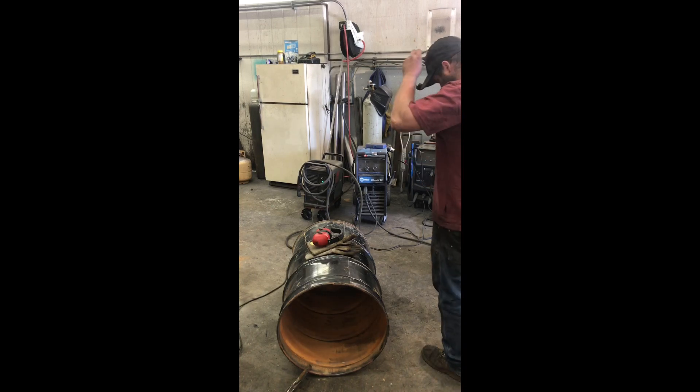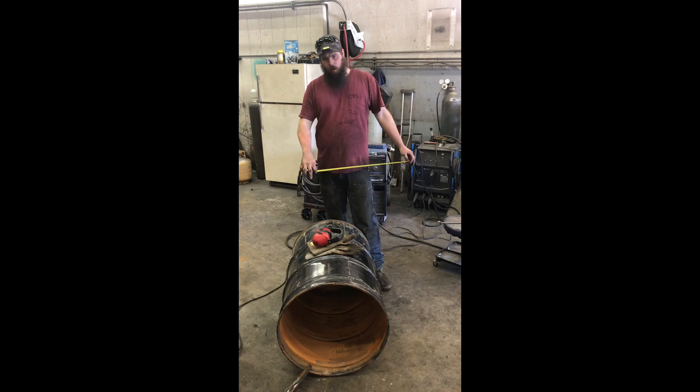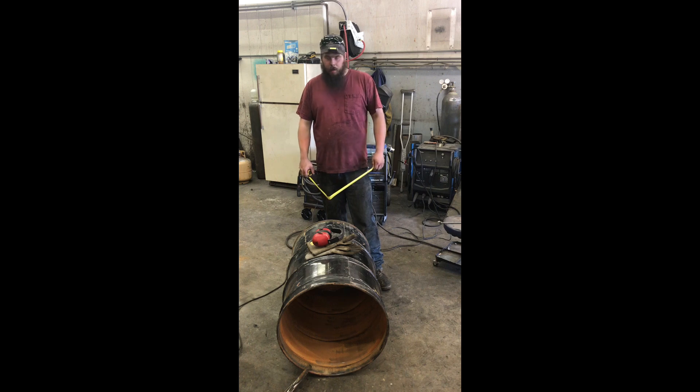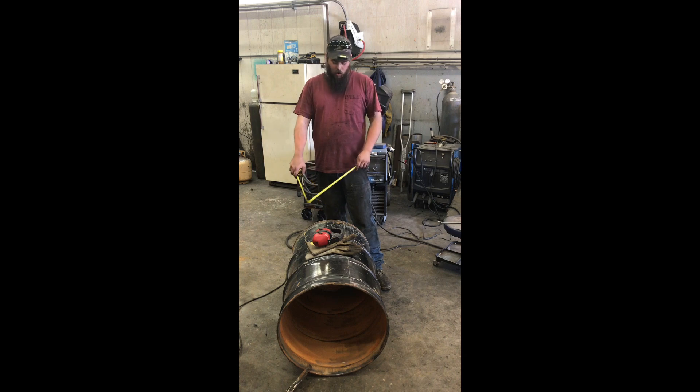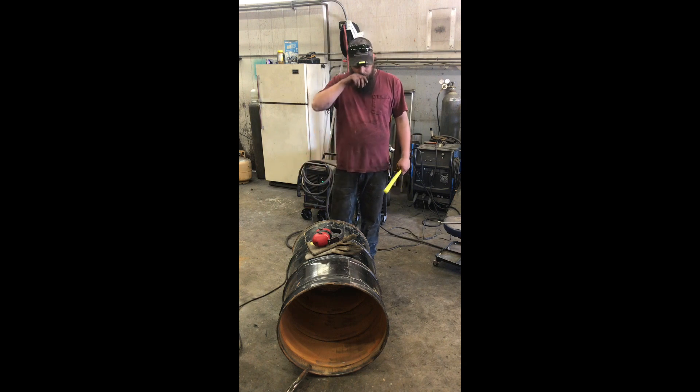The next thing we need to do — we've got our drum here. This is going to be the lower drum that the actual gas fire fire tube sits inside. Because we're running an 18-inch fire tube, we're going to shorten this barrel down as far as we can while still leaving room underneath for all of our char that, once it slips off the grate, will be sitting down in here for cleaning out. We need to shorten the drum so that our overall height of the system is as short as possible for the lower drum.